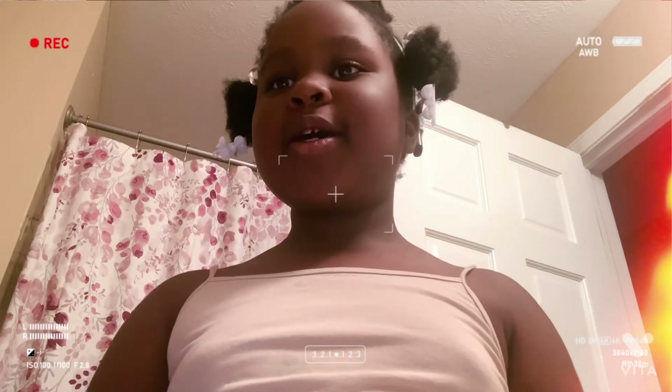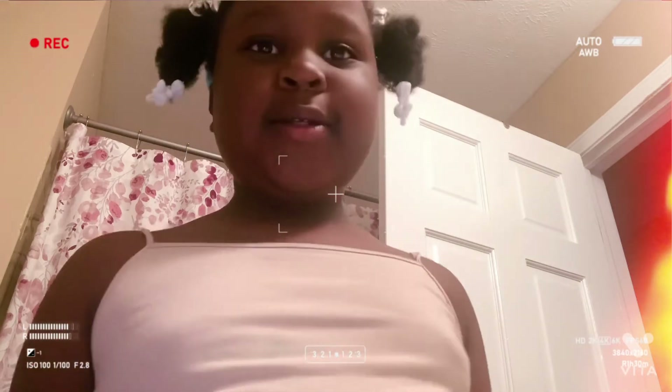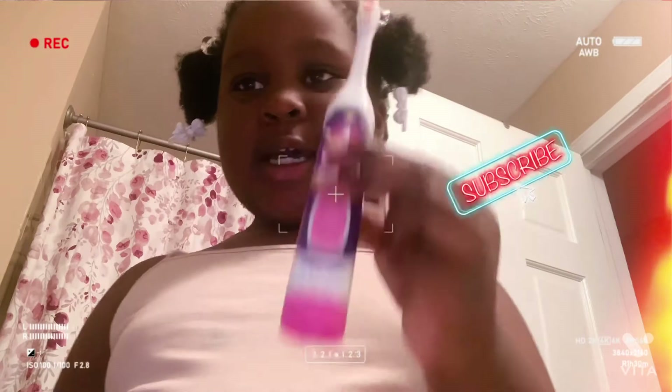Hello guys, today I'm going to teach you how to brush your teeth. You will need your toothbrush, and it will help you how to brush your teeth. Then use some toothpaste.